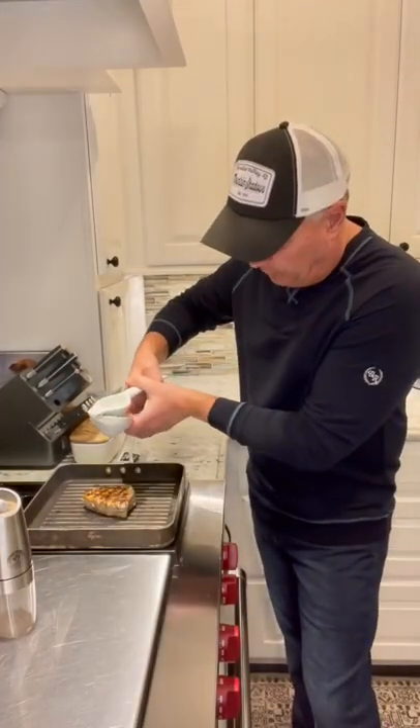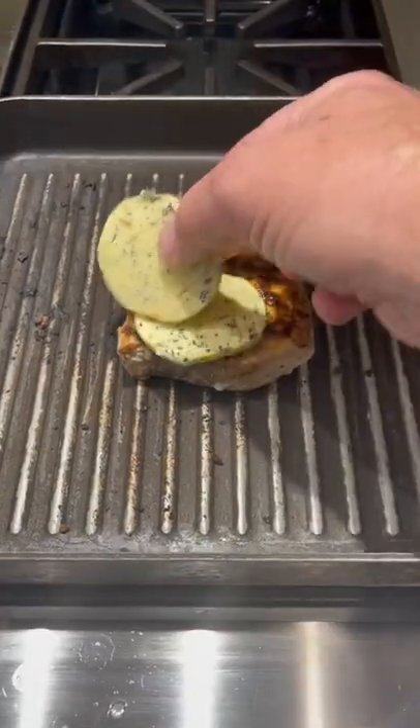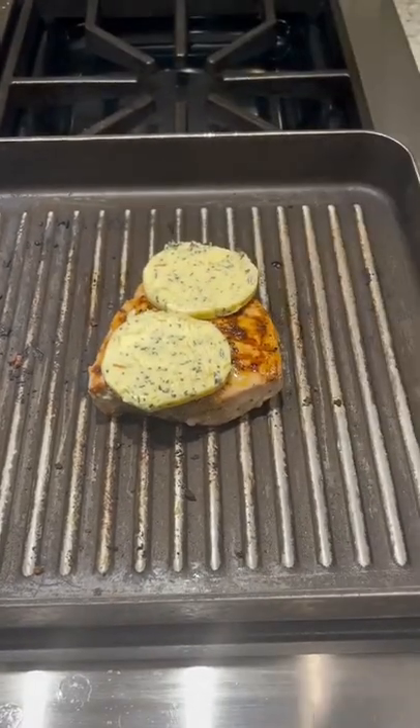Last minute or so, we're going to put a little more lemon on. Look how beautiful that is. Top it with my compound butter. Cover it up and let that melt on there. You can check out the video I did on the compound butter.